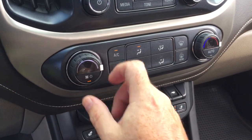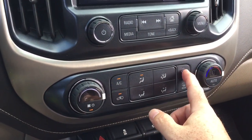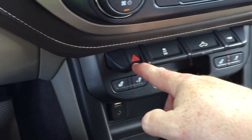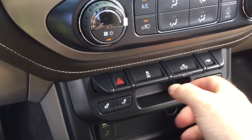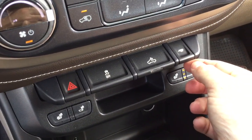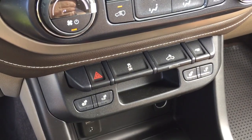Temperature controls, fan speed operator, AC button, front and rear defrosters. You've got your hazards, traction control, cargo lamps for the back of the truck, and trailering mode. You also have heated seats on both driver and passenger side.